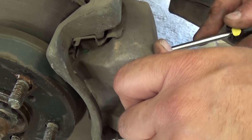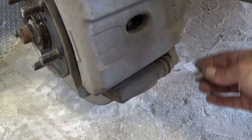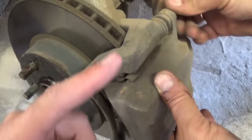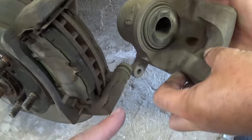Now take the bolts we already got loose all the way off — both the one on the bottom and the one on the top. These are holding the caliper to the bracket, and now you should be able to slide the caliper out of there.